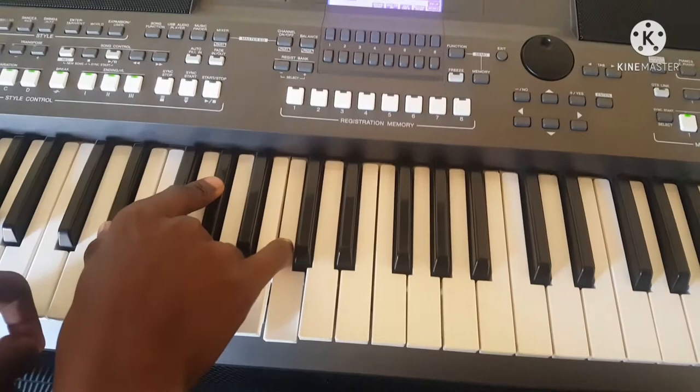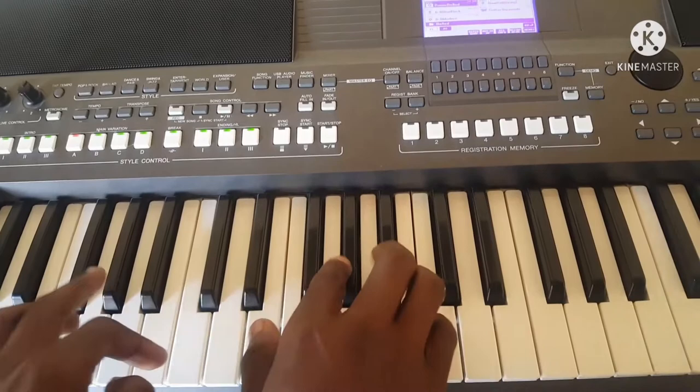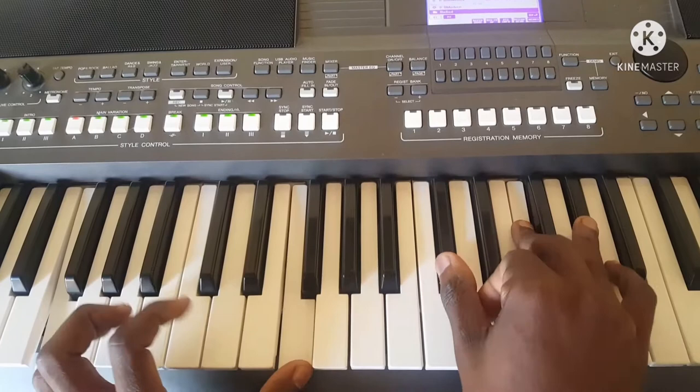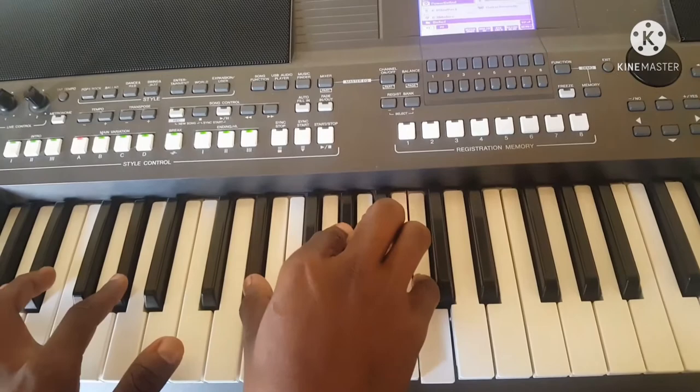What have I played? I just played only drop twos. What are drop twos? You play your major chord on the right hand and on the left hand, you play the second note from your major chord.